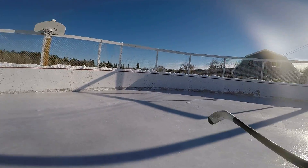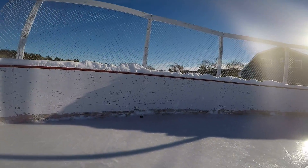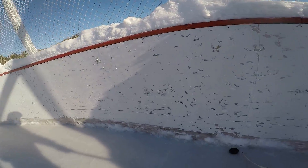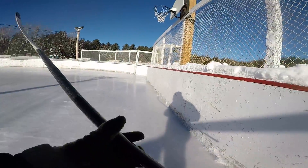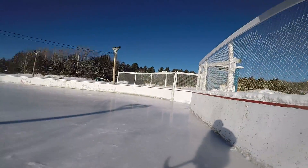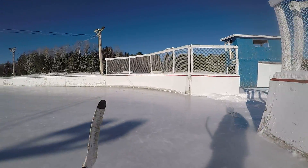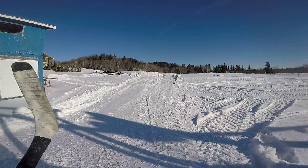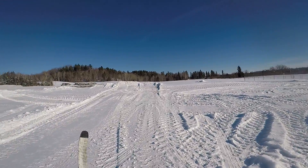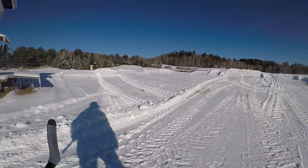I guess I better get on to my next mission. It's the first time the rink has been ready before Christmas to skate on in years. This is the most snow I've seen in December in years. It's been minus 30 the last week pretty much every night. Minus 10, 15 during the day is fine — I can deal with that.